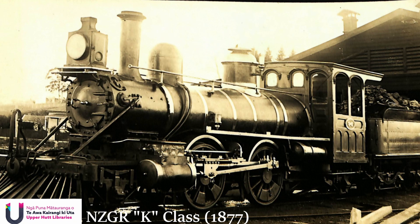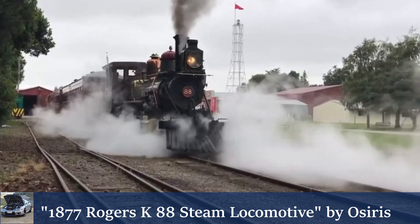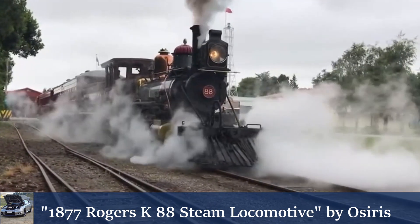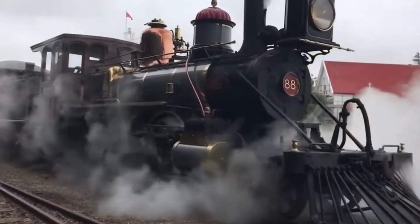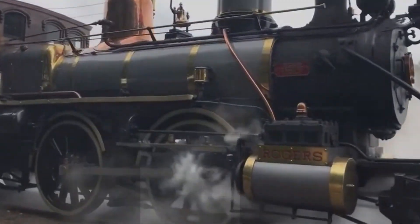The easiest way to spot whether or not a locomotive is equipped with Stevenson's link motion is through its absence, but on this example here, if you look closely enough, that piece of metal oscillating happily away is the eponymous link.